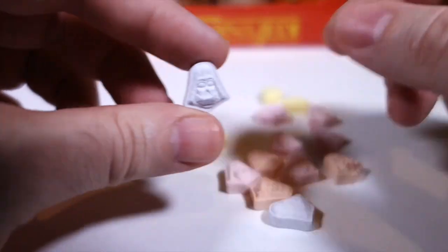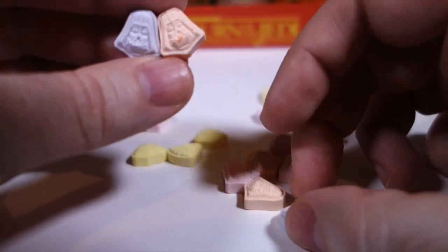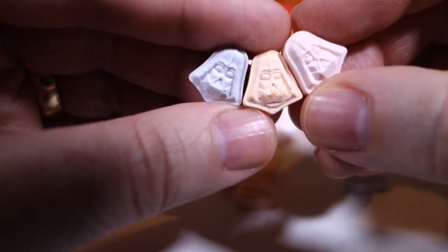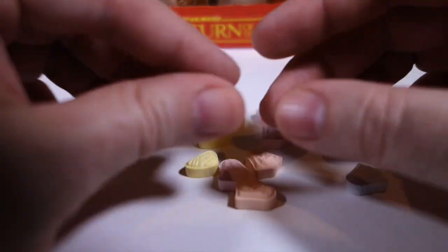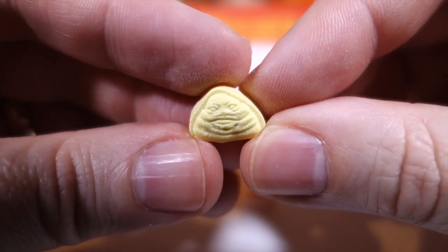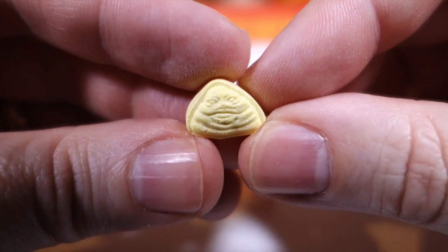He comes in a variety of colors, which I assume correspond to different flavors. We've got three different Vaders here. We also have some Jabbas — the only color Jabba comes in here is yellow. Look at that — he does look a lot like that pile of poop emoji, now that I think about it.